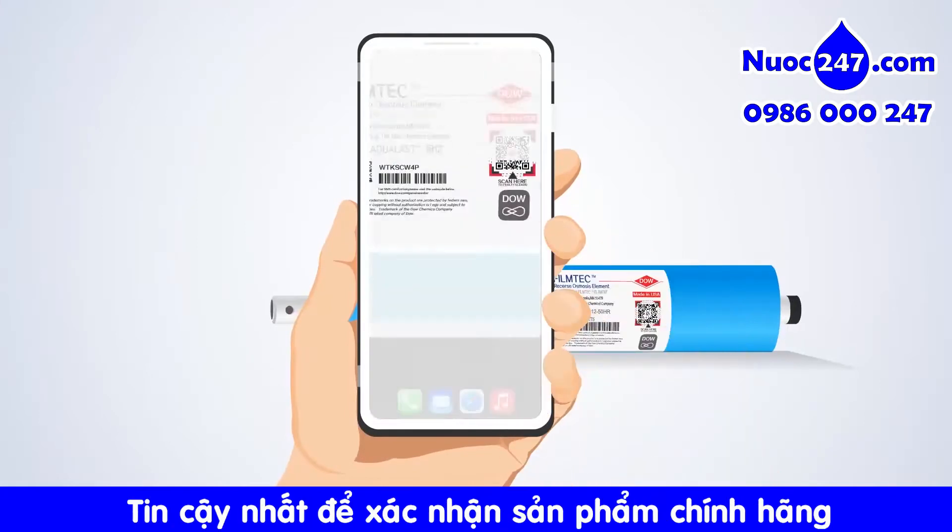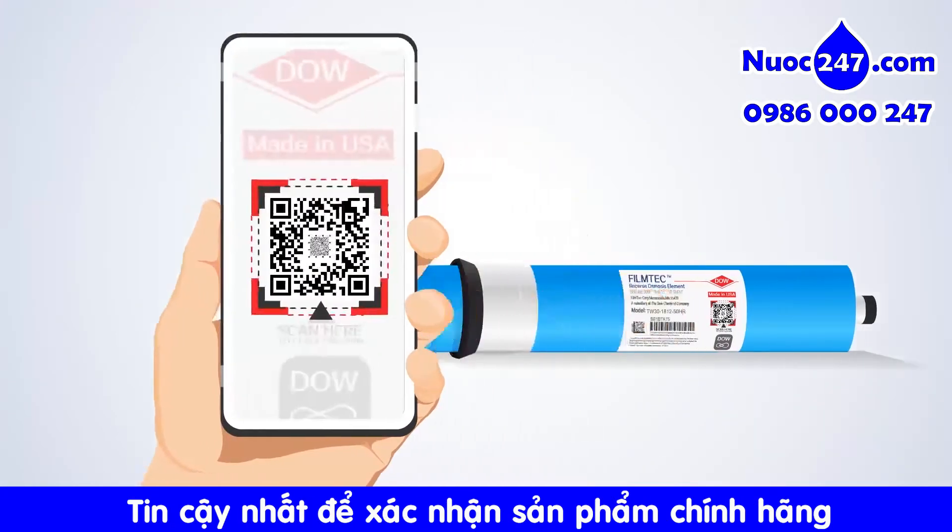The mobile app, DAO Home Water, provides the highest level of confidence that your product is genuine.